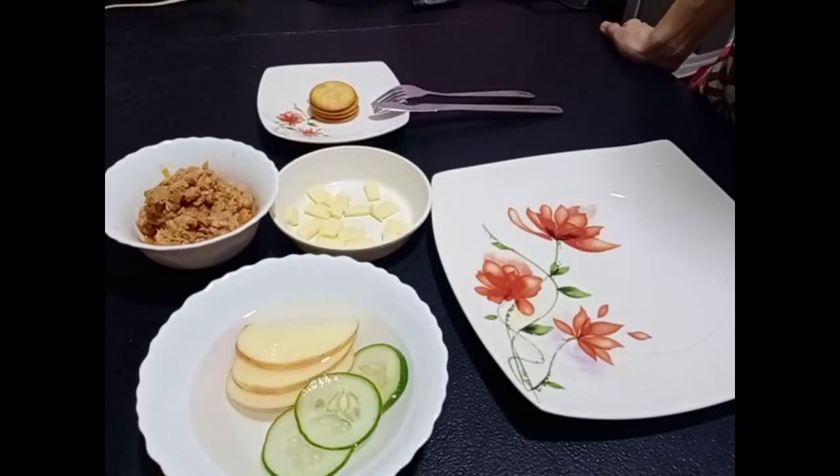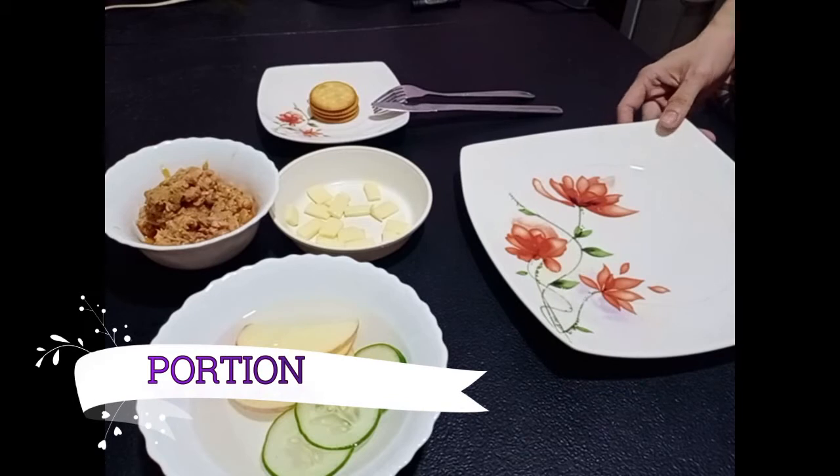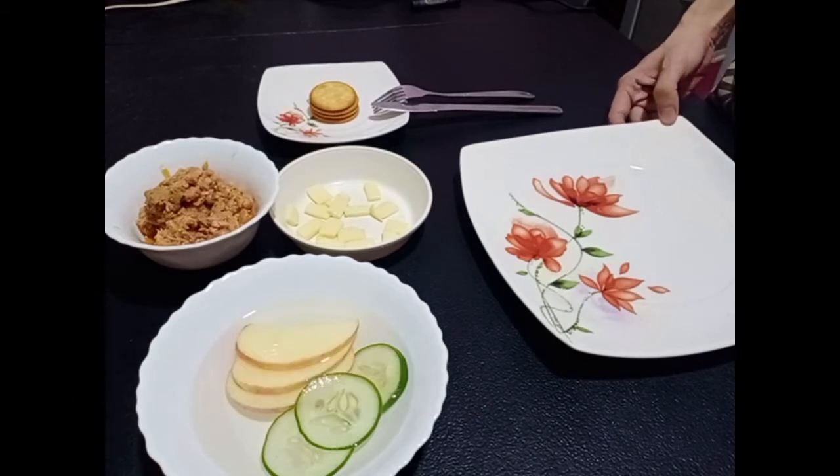To make the appetizer more attractive, we must consider the portion. In this plate, there are four crackers that can be put on this plate.